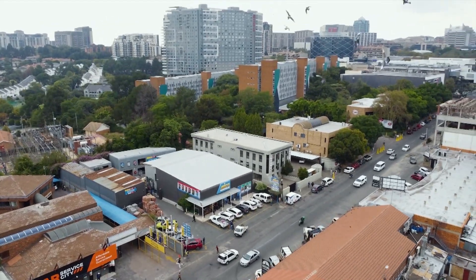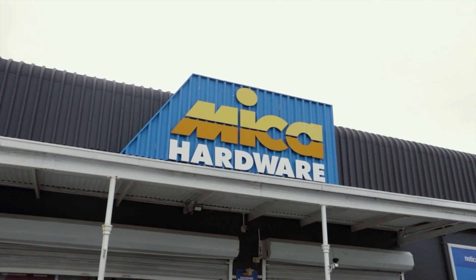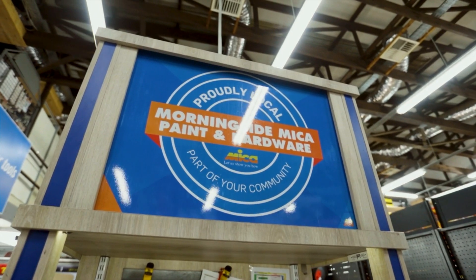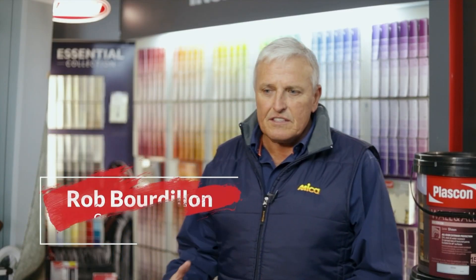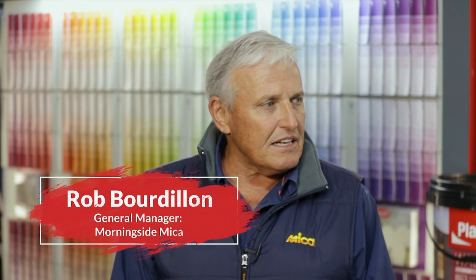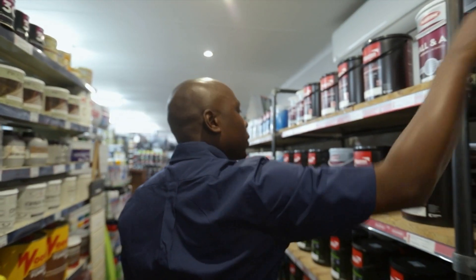Powered by Plascon, today's Handy Heroes come from Morningside Micah in Sandton. We are ideally situated in what I call the Sandton playground here. We really are in the centre of a major hub, and particularly this store is really a maintenance and DIY little big store in Sandton.